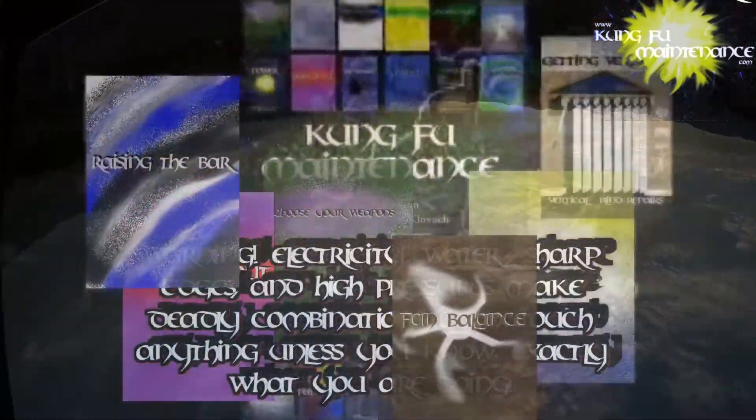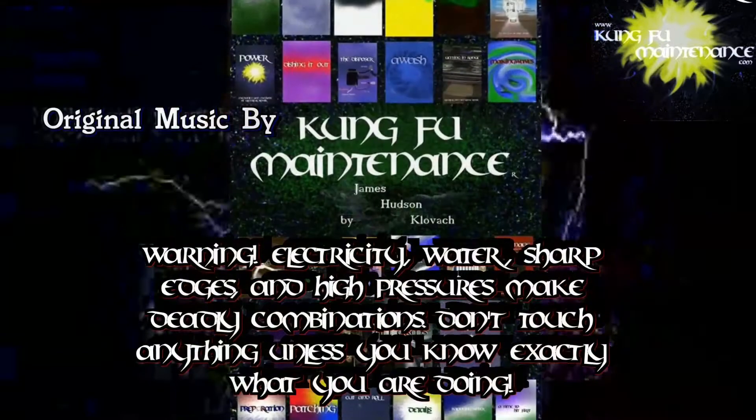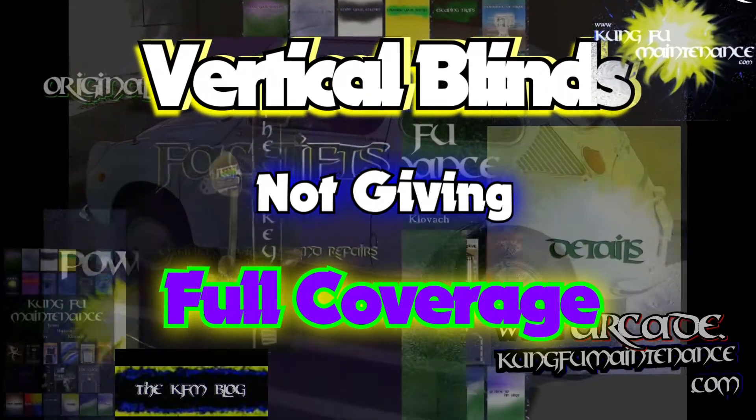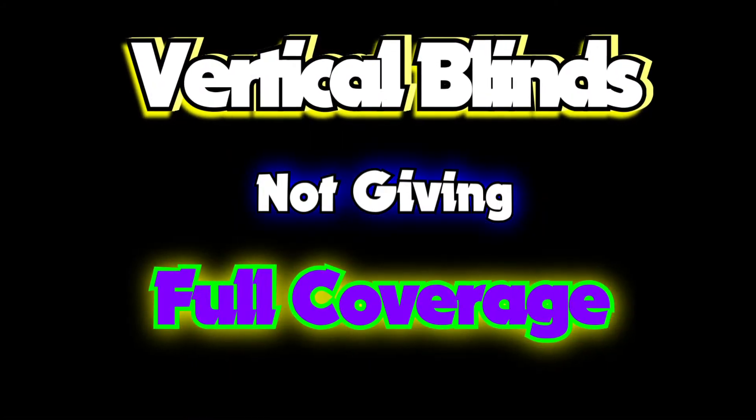Welcome back to Kung Fu Maintenance where I show you how to make the most likely repairs you'll need to make in your lifetime. If you'd like to get the latest videos, subscribe and then hit the little bell icon right at the subscribe button and it'll notify you of any new videos when they're released for you.